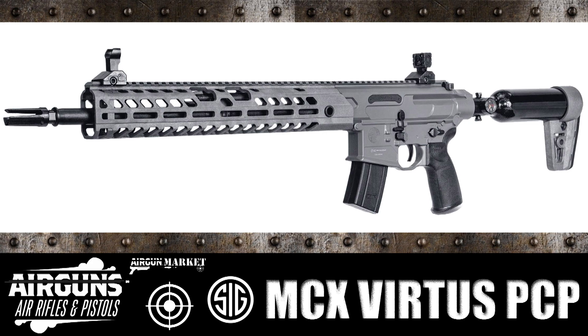We'll give you more information as we find out more about this SIG MCX Virtus PCP rifle. This is Tony from Airguns, Air Rifles and Pistols and Airgun Marketplace. Thank you.